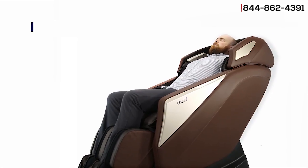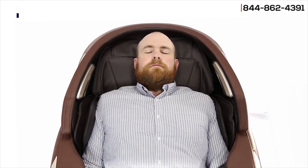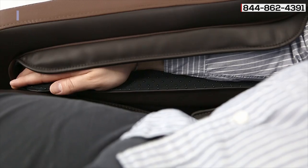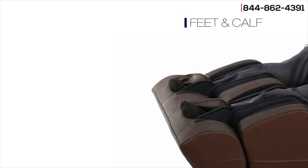The 30 airbags on the Omni give a comprehensive airbag massage in key areas, located on the shoulders, arms and hands, and feet and calves.